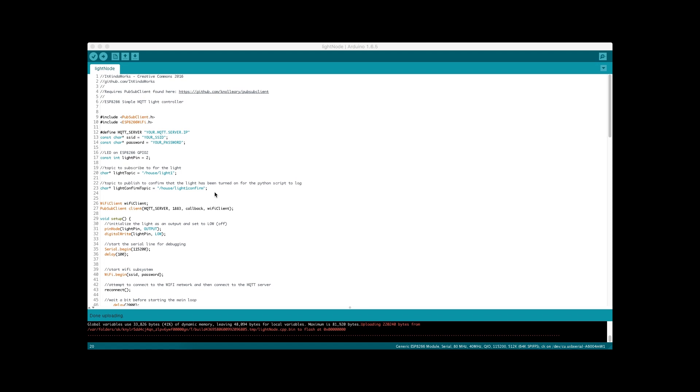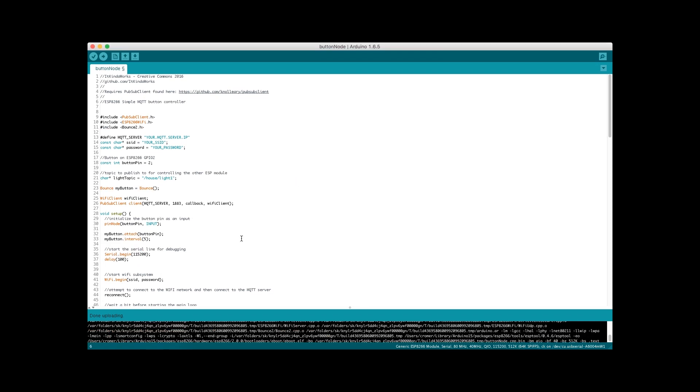Now let's take a look at the button code — the code that will be on the controlling ESP module, the one with the button or toggle switch. In terms of setup, this code is very similar to the light module code. We include our PubSubClient and ESP8266 Wi-Fi library. We're adding the Bounce2 library, which allows us to detect button presses. The parts you need to fill in are your MQTT server IP address — generally your Raspberry Pi's IP — your Wi-Fi SSID name, and your Wi-Fi password.